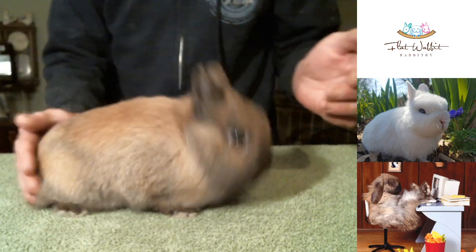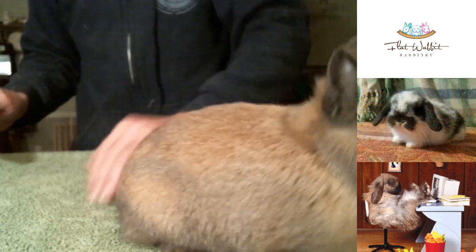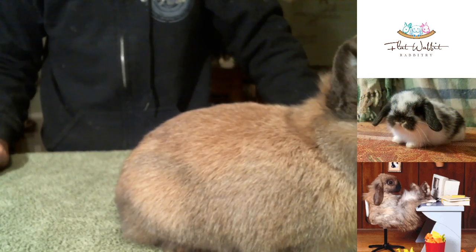Getting a Netherland Dwarf to pose just takes a little bit of practice. The rabbit has to have decent quality type to do that.